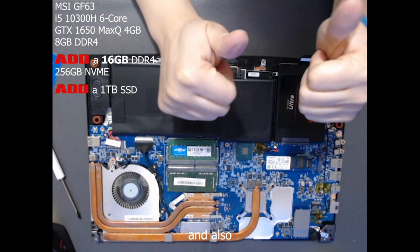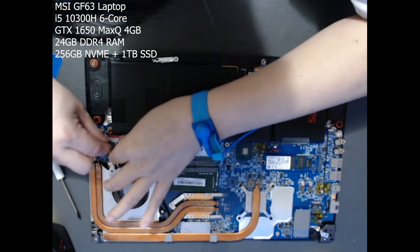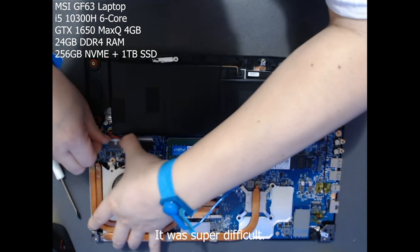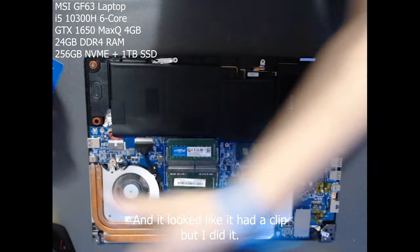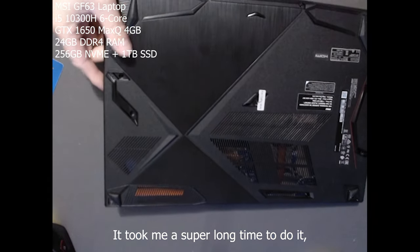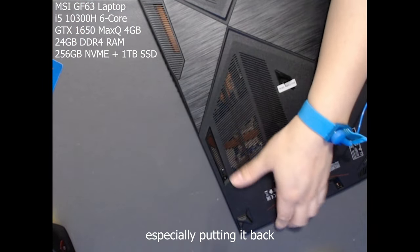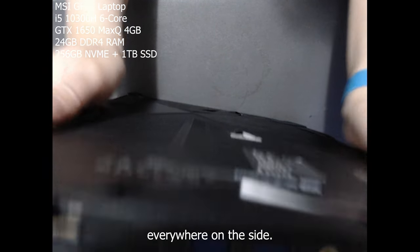Congratulations, I did it! Be sure to re-plug the battery to the motherboard — it was super difficult. It looked like I had a clip, but I didn't. Now let's fast forward the installation of the cover — it took me a super long time.